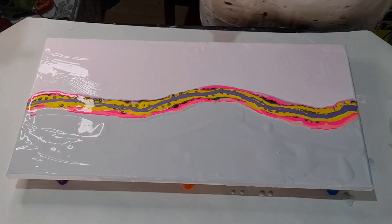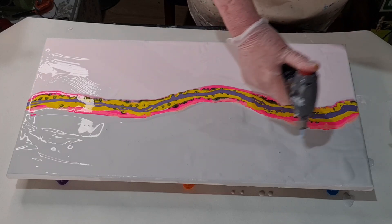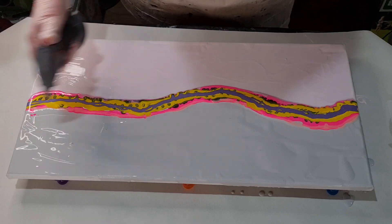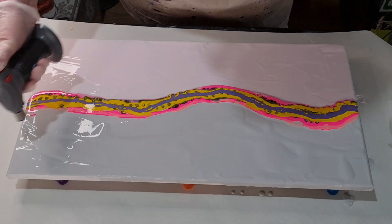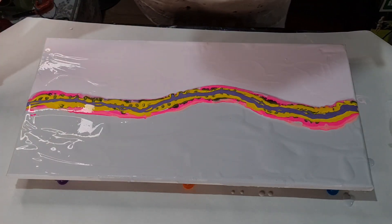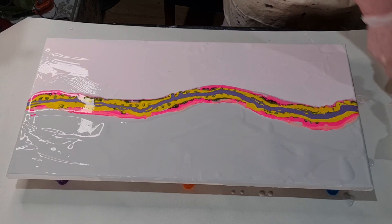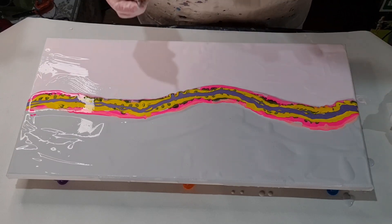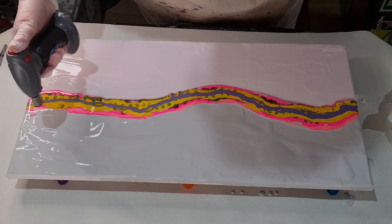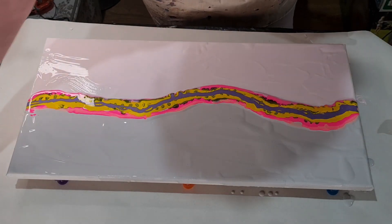There are a lot of air bubbles in this so I'm going to pop some of these. I think that's a lump so we'll just take that out of there - and another hair, dog hair and cat hair everywhere. Okay so we've got these out of the way.